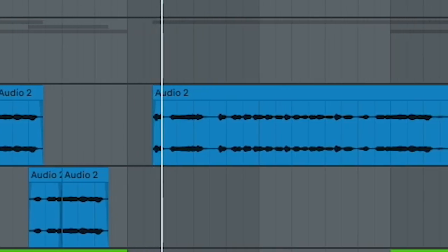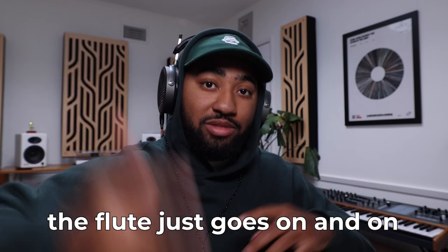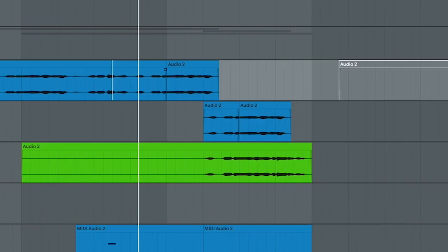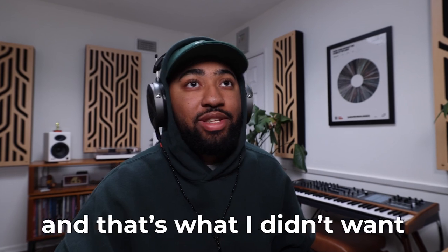Here's how it sounds with the flute. Also, I'm not sure if you're familiar with the timing of the original — the flute just goes on and on and on, so I had him stop. And I also had him add like these two extra little parts. Basically right here, this is me just chopping it up. And then he just added this little part for fun. Here's the original — see, the flute just picks up immediately after, and that's what I didn't want.